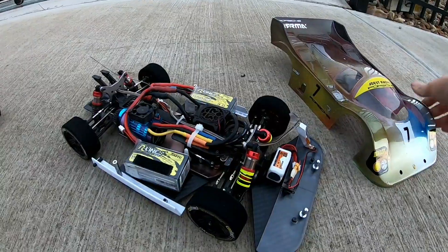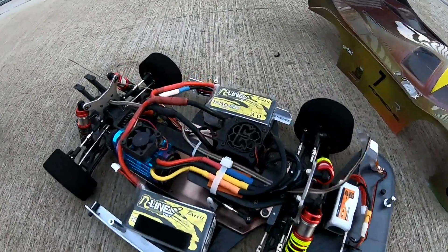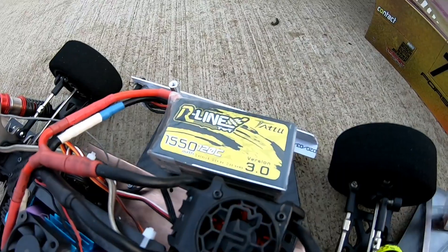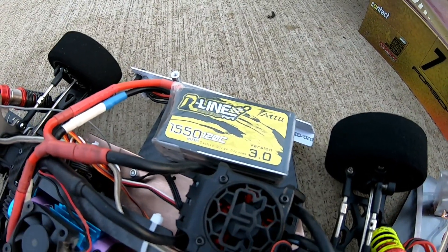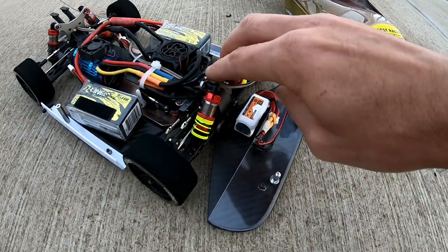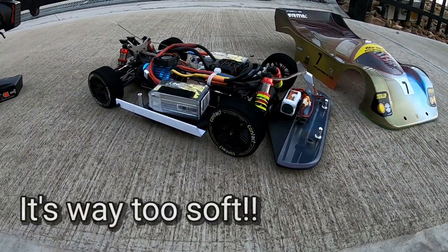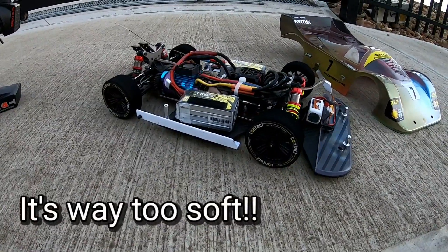Hey, what's up guys! I finally got out with my 1/24019 speed build. I'm only running my little batteries — my 1550 milliamp 120C Tattoo Raceline batteries. I just want to test the suspension and everything out. I'm not sure whether it's too soft for a speed car, but I don't mind soft suspension on a speed car myself, so I'll just test it out.